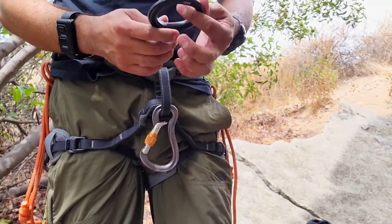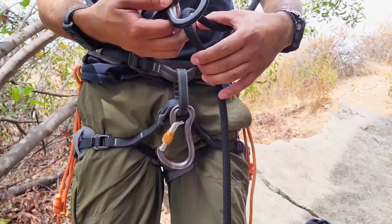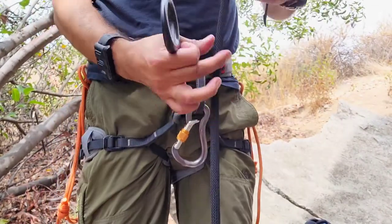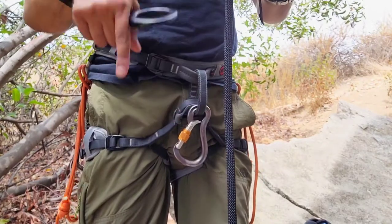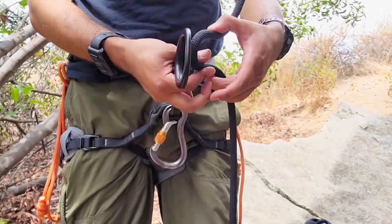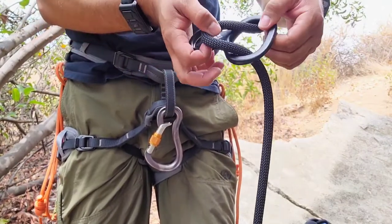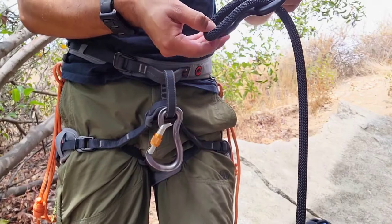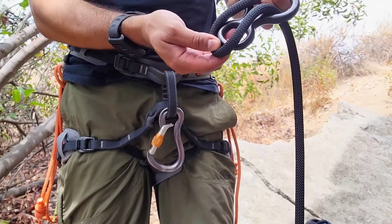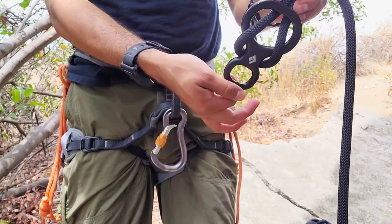The big loop is where the rope goes. If it's a single rope, this side is always the one going down and this part is the one going up. All you do is pass it through the big loop like so, and then pass it around the small loop like this.